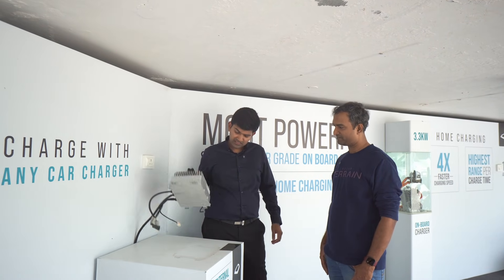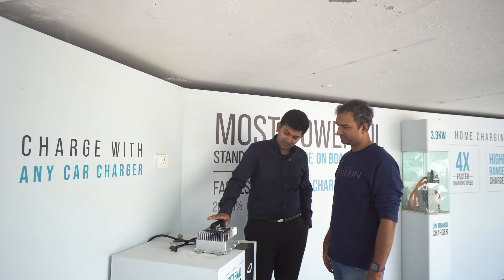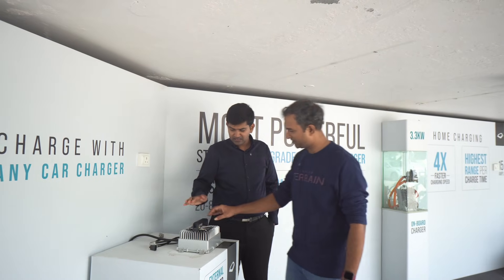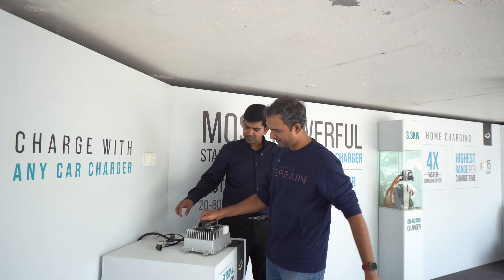We decided to improve this. This is 3.3kW — the maximum fast charging at home. This unit is almost 8kg, which is a good weight for what it does.